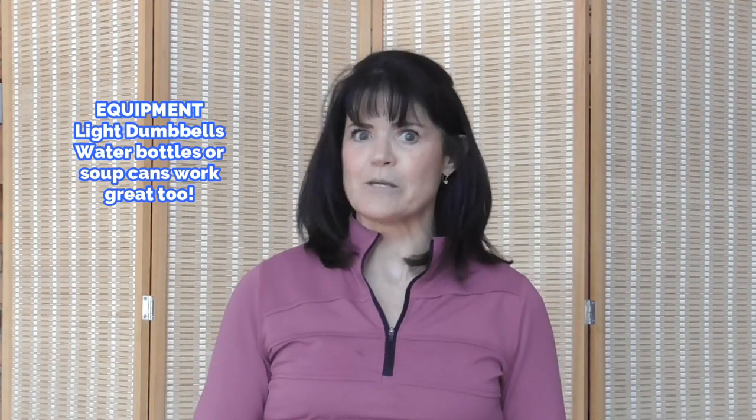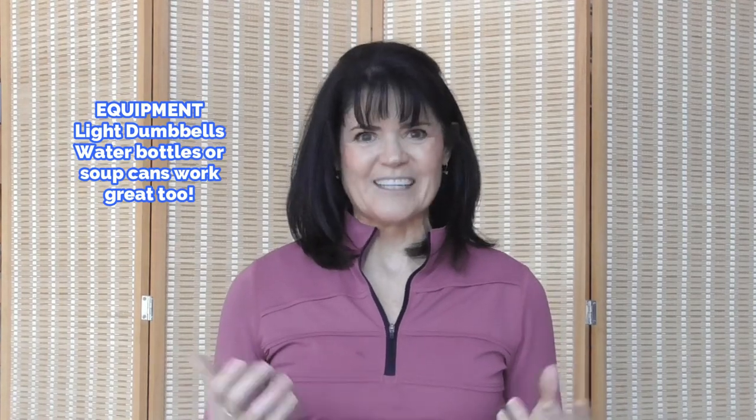If you don't have dumbbells, go to your pantry, grab a couple cans of soup, or go to your fridge and grab a couple bottles of water. That will work just fine to create that resistance. If you like efficient workouts that keep you safe, please subscribe to my channel. There's never a cost to subscribe — help me keep your fitness free on YouTube. Are you ready? Let's do it.